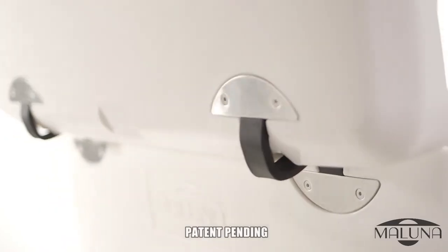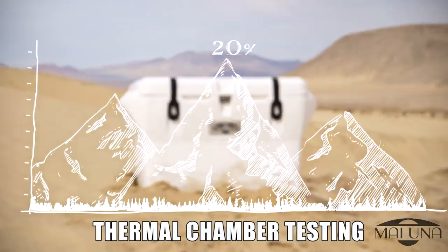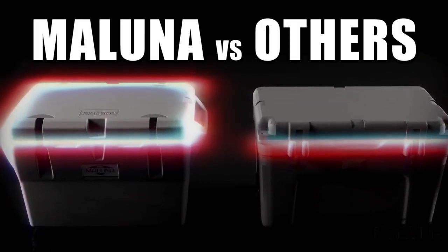The biggest difference you can make to duration is to make sure you have the very best ice chest possible. This is why I designed the full perimeter tensioning system on the Maluna Unhinged ice chest, which was tested to have more than 20% greater duration than Yeti. I've made the white paper available on my website at Maluna.com. Thanks again, have a great day.